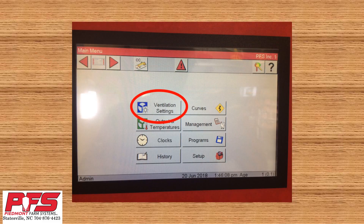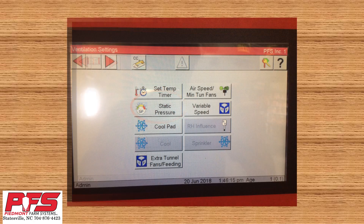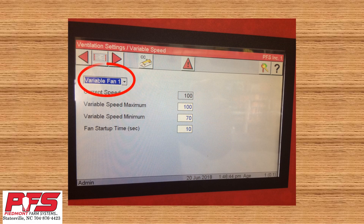Now we will set up your settings for your variable speed drive fan. Go to the main menu and click on Ventilation Settings. Once in the Ventilation Settings tab, find and click the variable speed drive. Now that we are in here, we need to make sure that variable fan 1 is selected. Click the down arrow in the area up to the left that I've circled and make sure that variable fan 1 is selected.